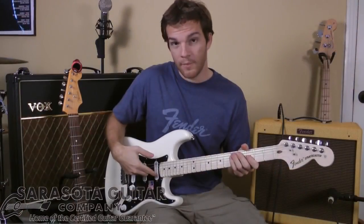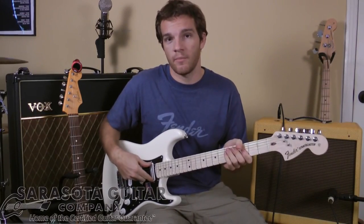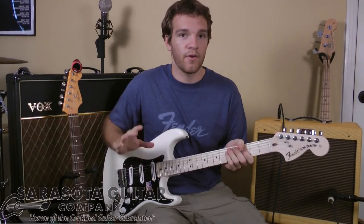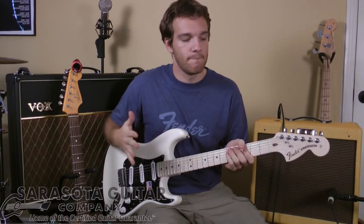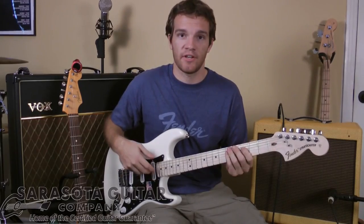Now we're going to go all the way up to just the neck humbucker right here. Again, this is another custom one that Billy Corrigan helped design. I think you're going to notice more of a very modern, mid-range-y gain that you can really only find on this guitar. Check it out.